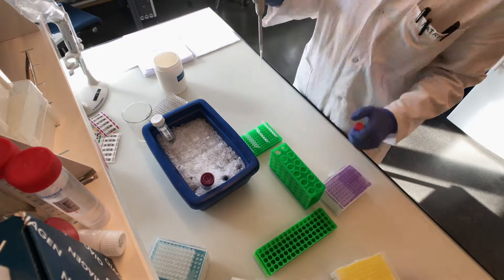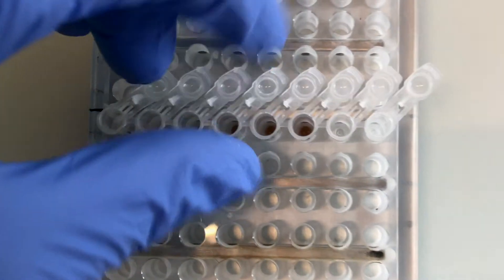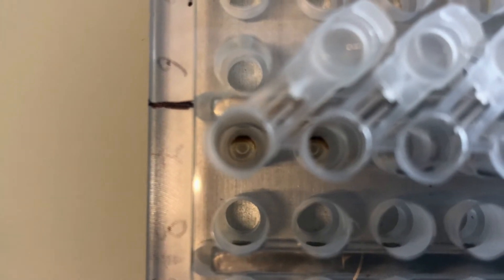To clean up our sequencing libraries, or in other words remove all the dirt, we add a suspension of magnetic beads. The DNA binds to the surface of those beads, which we can push aside using a magnet and remove the liquid with all the dirt.